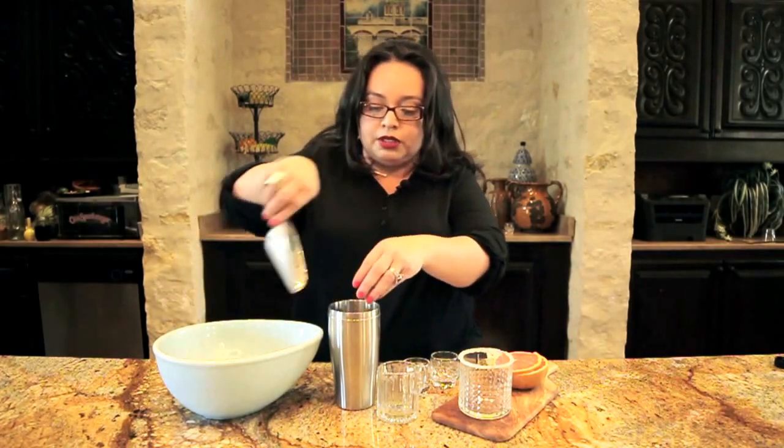Fill your cocktail shaker with ice — plenty of ice. You want this nice and cold. Top and give it a good shake.